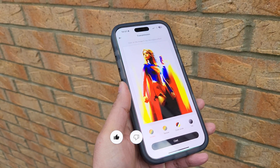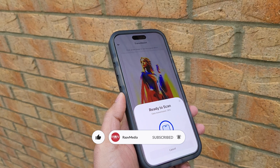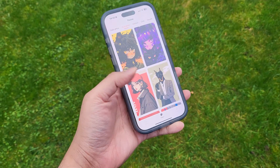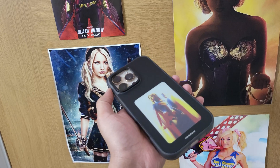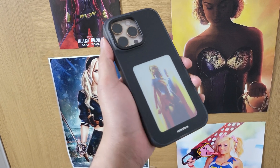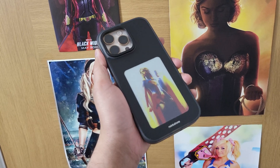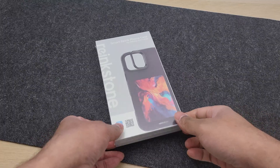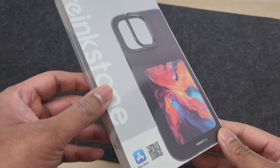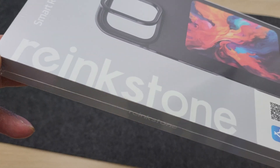Hi guys, welcome to my channel. I've tested my fair share of iPhone cases since I've decided to make videos on YouTube. But this by far is the most unique and coolest case ever because it has a totally customizable color e-ink screen at the back. The brand is Reinkstone and this is their X1 iPhone case made especially for the iPhone 16 Pro Max, and here's everything you need to know about it.